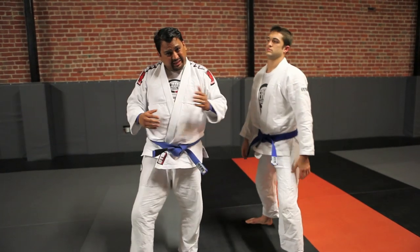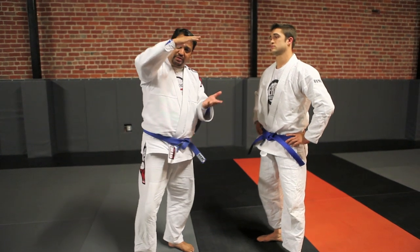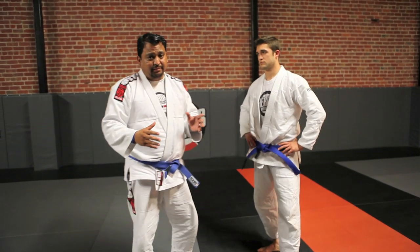For guys who are a little bigger, you really can't get that low. A good rule of thumb is as long as your head drops lower than your opponent's head, you're good enough to attack. Obviously for the lighter, faster guys, you can get as low as you like.